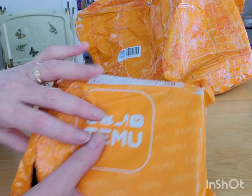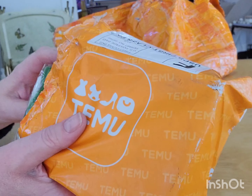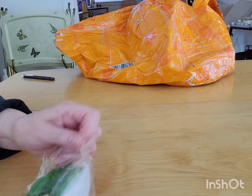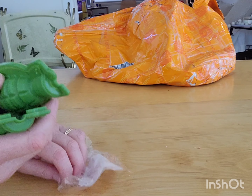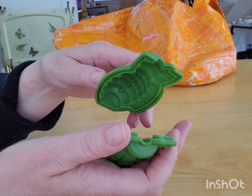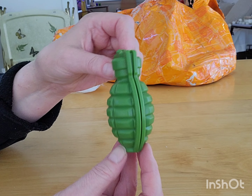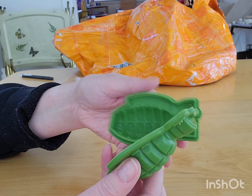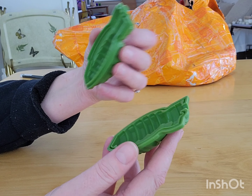They shipped it separately — this small one and then this big one. I'll show you the little one first. This is an ice mold, possibly small though. I thought it would be bigger. Yeah, this is very small. I'm not feeling this. This is an ice mold to make a grenade-shaped ice cube. That's not very big.